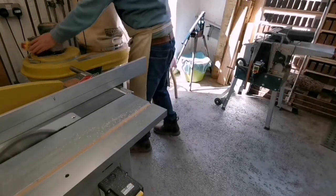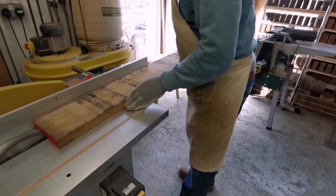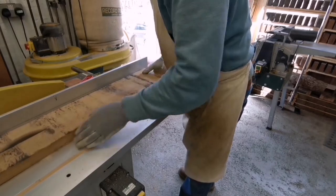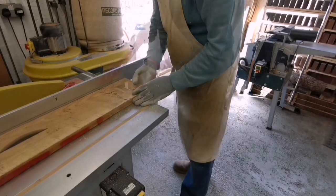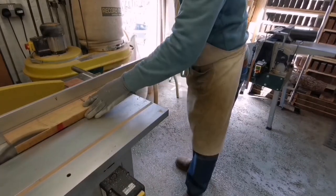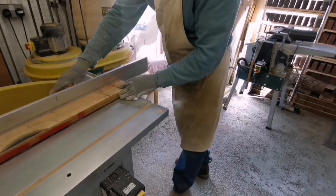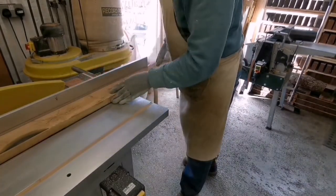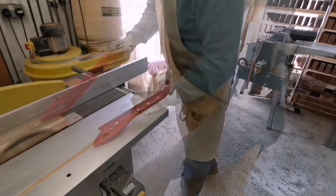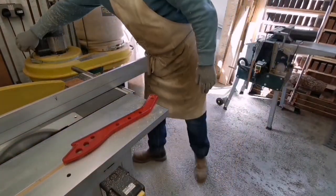Hello and welcome to part two of this Paralympic torch cabinet I'm making. I'm going to start by ripping some timber down — this is oak — and going through how I prepare the timber ready for jointing panels and actually constructing the first part of the cabinet. So stick with me, grab a coffee or a cup of tea and we'll take this journey together.